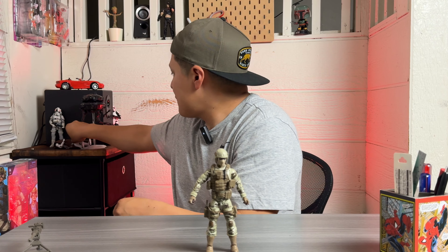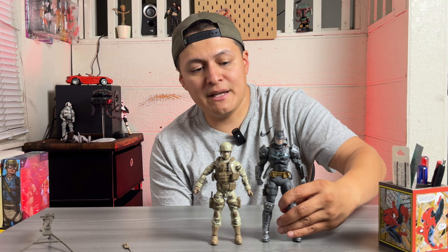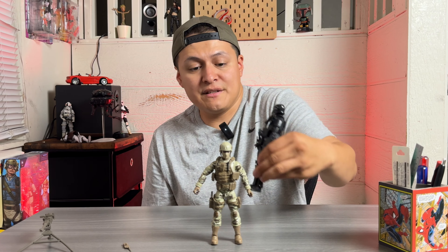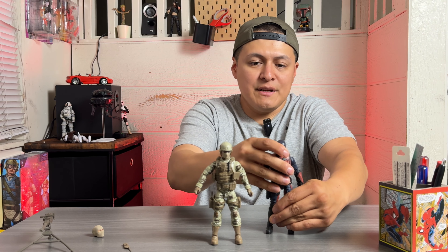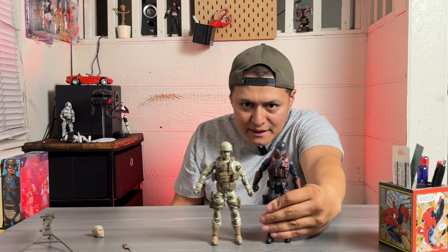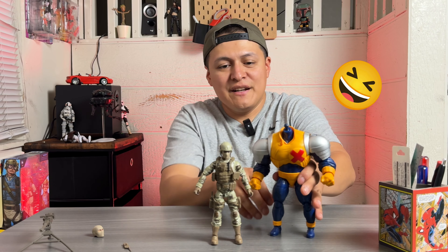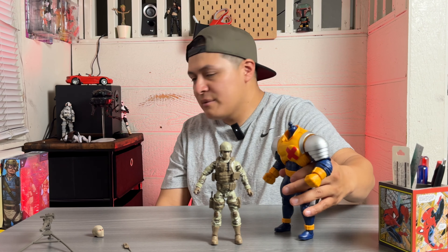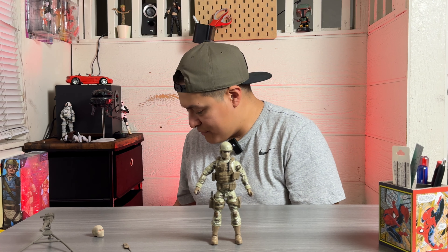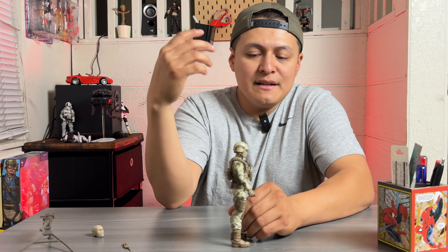I do have some figures to compare him with. The Black Series figures behind me are pretty much the same height. Here he is next to the McFarlane hazmat suit Batman, next to a Black Series Death Trooper — which is actually a nice piece — and next to a Classified Series Cobra Viper, which stands about the same height, maybe slightly taller. Here we also have him next to a Strong Guy BAF figure, which I need to complete. That's it for the video — hope you've enjoyed! Don't forget to like, subscribe, drop a comment, and catch me on the next one.